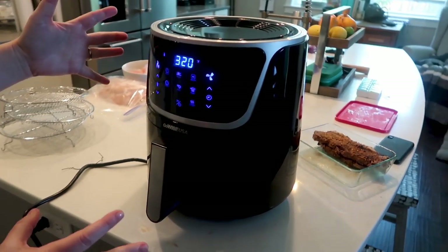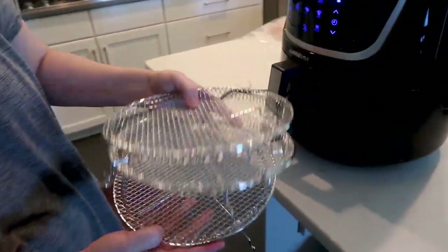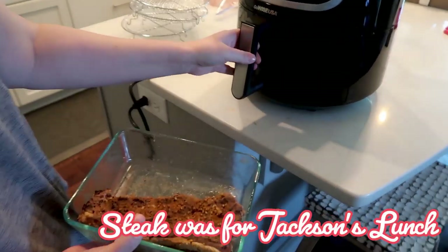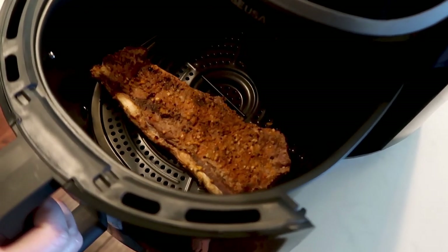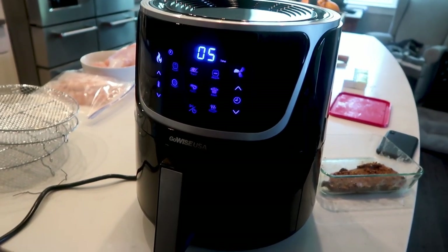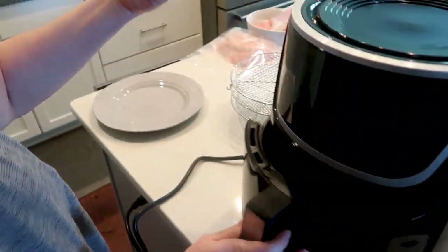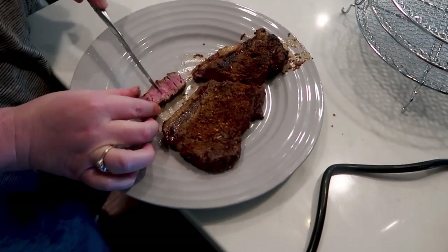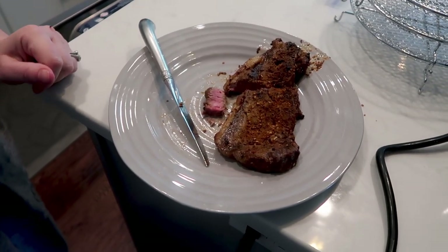Alright y'all, we got this air fryer — brand new to us. We got the GoWise one. The first thing we're going to do is try to reheat a steak. I just plopped it in there — it's pretty big. Reheat, five minutes it says. I took it out at four minutes because it seemed warm. Well, my concern was that it would cook it too much on reheat. Maybe if we just reheated it for two minutes next time — it still tastes good, it's very tender still.